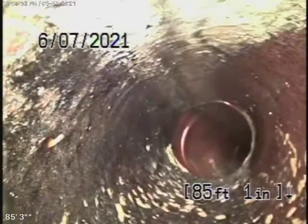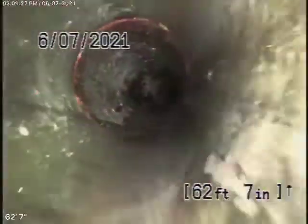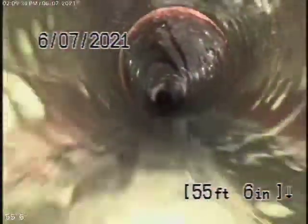Now we're coming onto the property. It changes to a 4-inch clay pipe. This all looks pretty good over here so far — all nice and clean here.